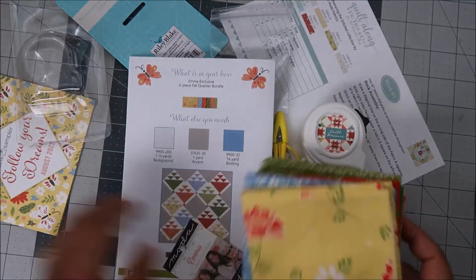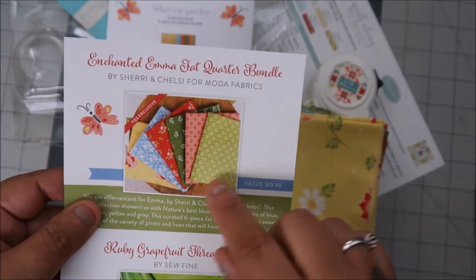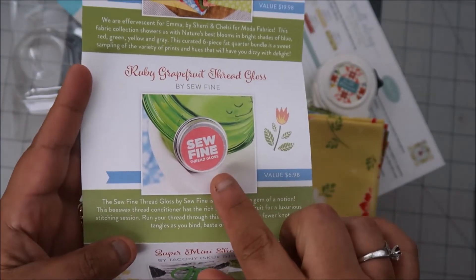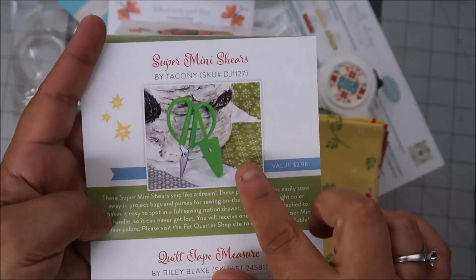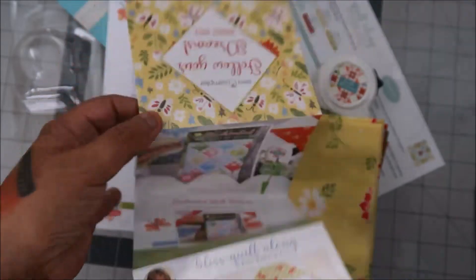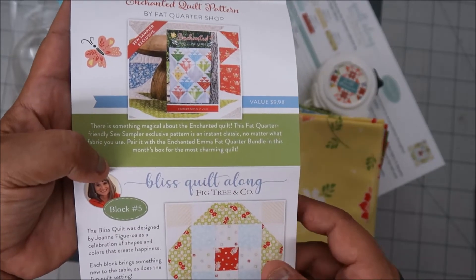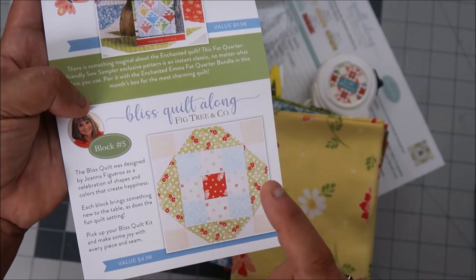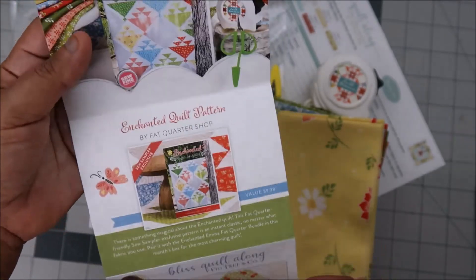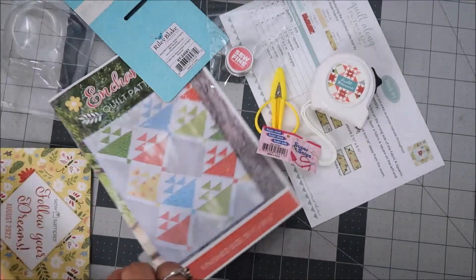This is a $19.98 value. The fat quarters are a $6.98 value, the thread gloss is $2.98, and the pattern is a $7.98 value. The block itself is $4.98, and we pay around $40 total. I'm very happy with this month's kit.